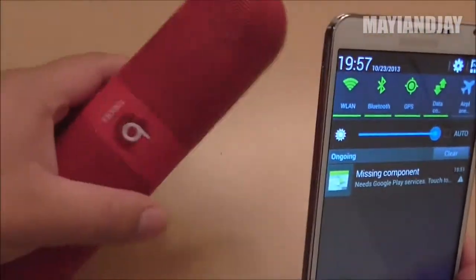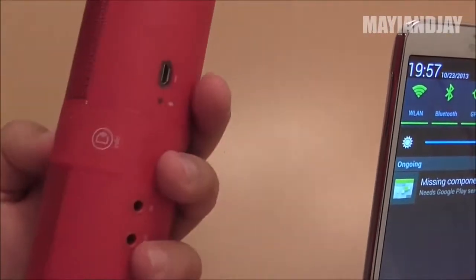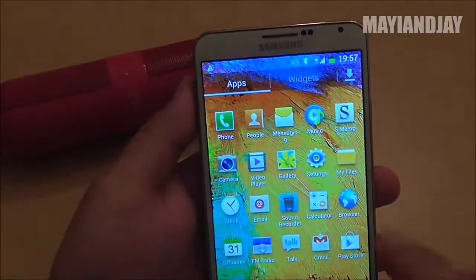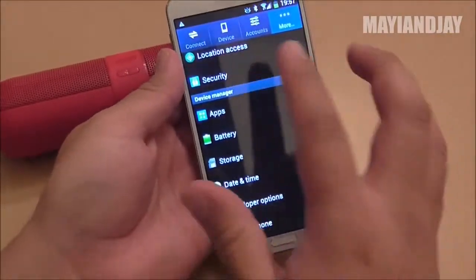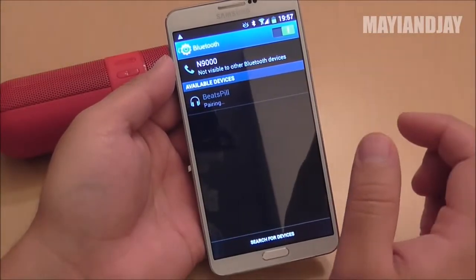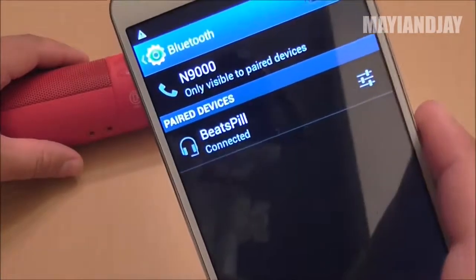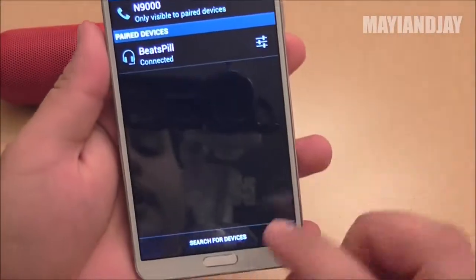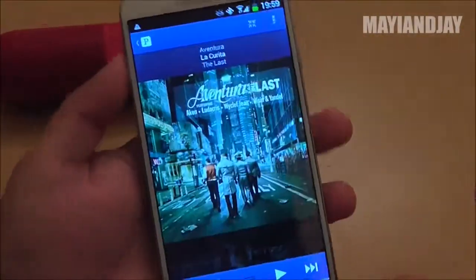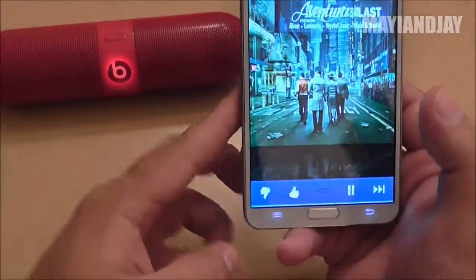Next I'm going to test the Bluetooth. I have my little Bluetooth Beats Pill replica here. Turning it on and setting it to Bluetooth mode, then going to Settings, Connect, and Bluetooth on the phone. There it is — selecting the Beats Pill and clicking to pair. It's currently pairing and — connected. Now opening Pandora to test it — playing a song, increasing the volume on the phone and maxing the Beats Pill. So now we know the Bluetooth works excellent.